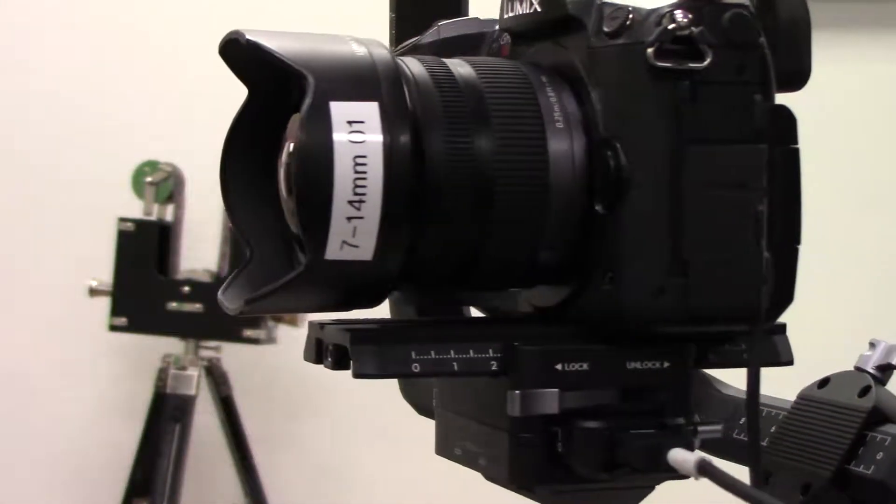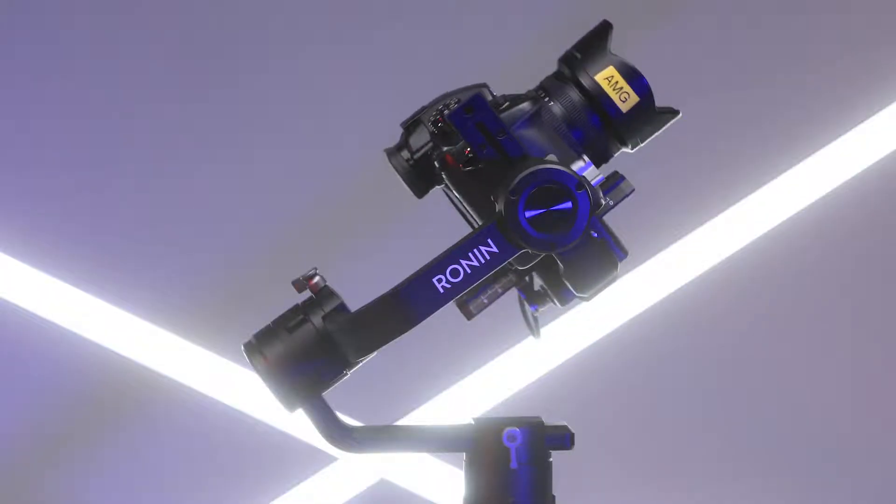The Ronin-S is the newest version — it's taking this handheld gimbal thing a little bit further than anybody else. We'll start with trying to do a little tilt balance, which would be this way, forward and back. The nice thing about the Ronin-S is that it can handle a lot more weight — it can handle up to eight pounds.